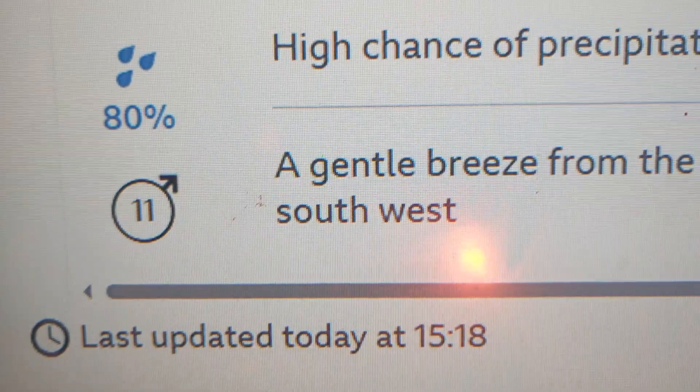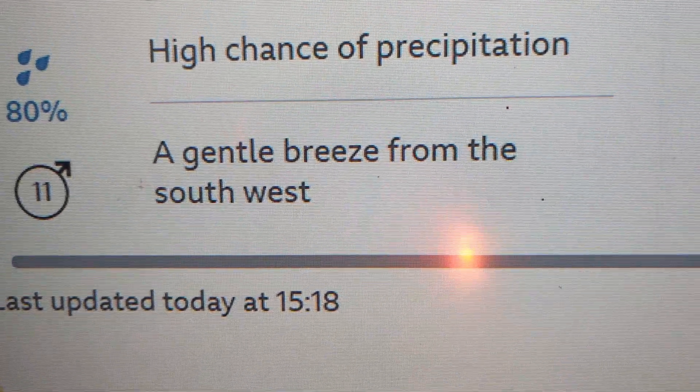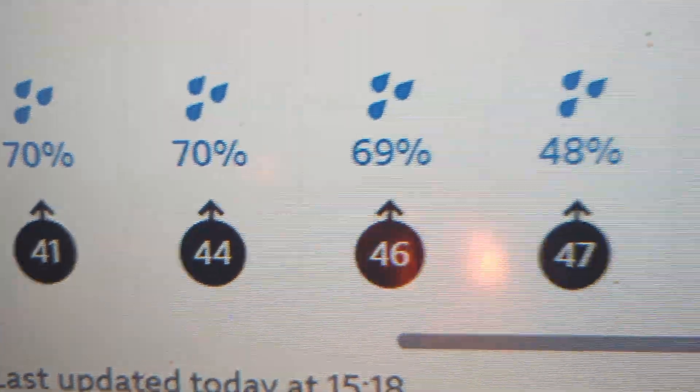Greetings, friends. It's Christmas Day, and it's about to get dark, so let's just go see what the turbine's doing. 11 miles per hour, gentle breeze from the southwest. Just a heads up, this is a prediction for Wednesday, starting at 9am.